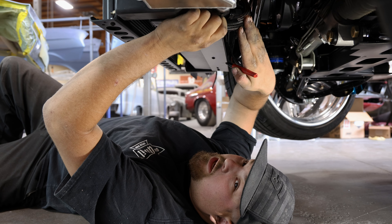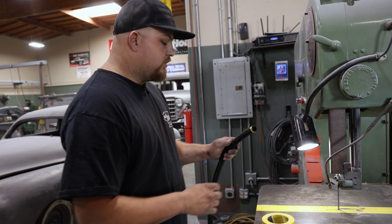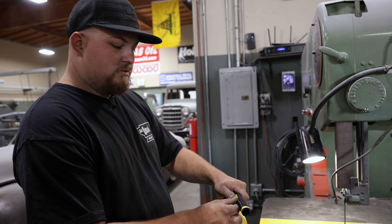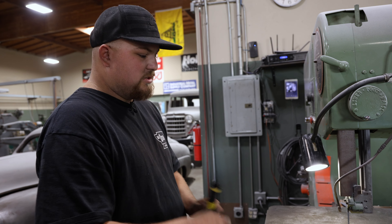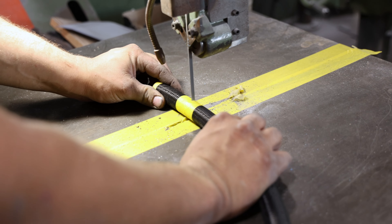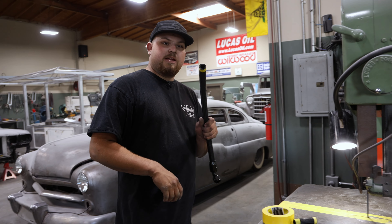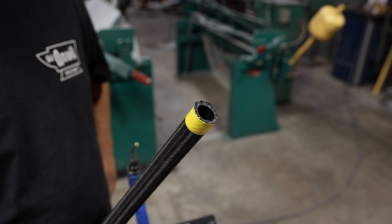Now we're at the bandsaw. We just made our mark where we want to cut our tubing. I take a piece of tape and center it over my mark and wrap at least one and a half times just so we know it's not going to come loose. Then we cut all our hoses with the bandsaw. After we cut it, the tape keeps all the fibers together so it doesn't fray out, and it makes it really easy to install the fittings.